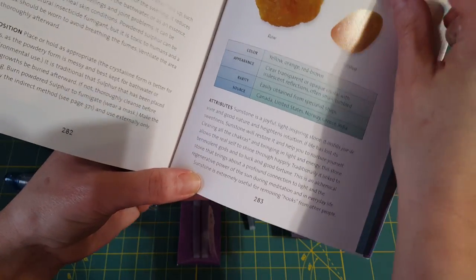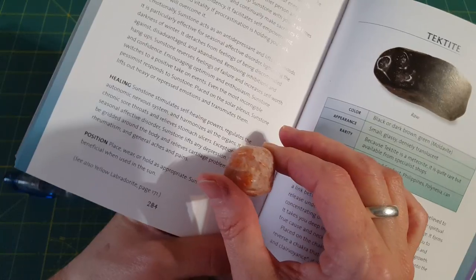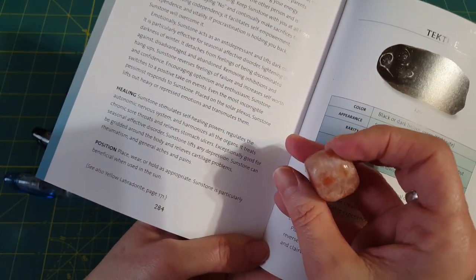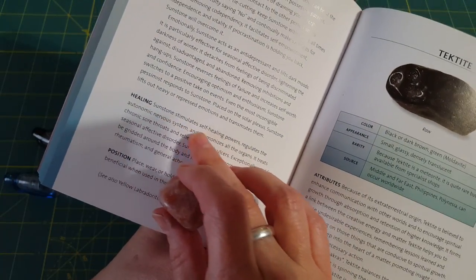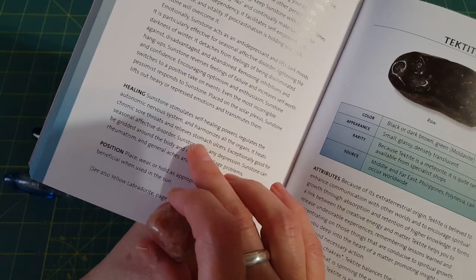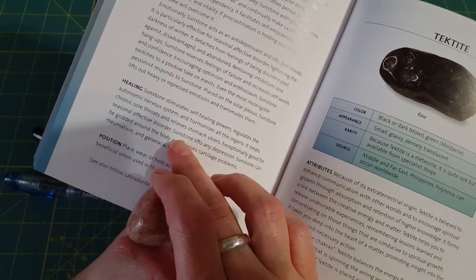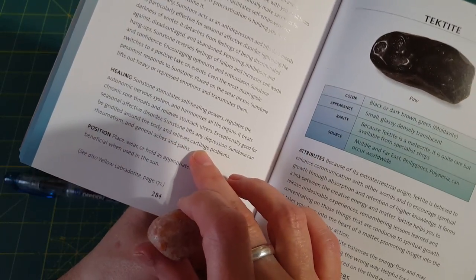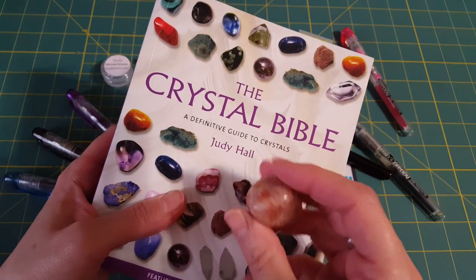Sunstone is traditionally linked to benevolent gods, luck, and good fortune, and brings a connection to light and the regenerative power of the sun. It's extremely useful for removing hooks from other people. For healing, sunstone stimulates self-healing powers, regulates the autonomic nervous system, harmonizes all organs, treats chronic sore throats, relieves stomach ulcers, and is exceptionally good for seasonal affective disorder. Sunstone lifts depression. It can be gridded around the body and relieves cartilage problems.